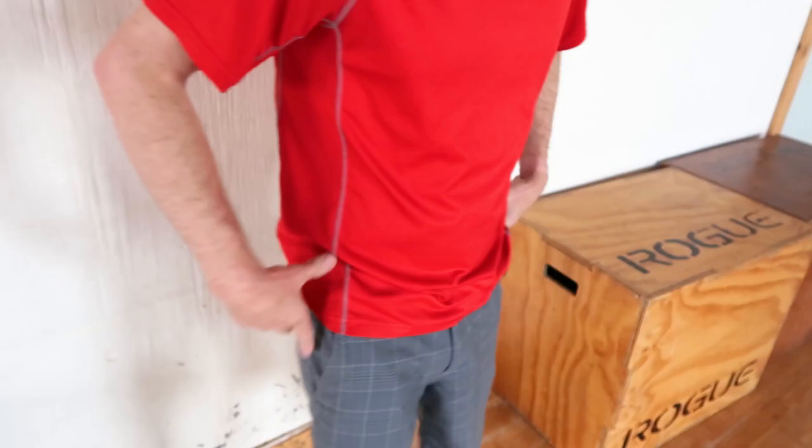Shoulders engaged but downward — you really don't want them up. You want them relaxed and back, still engaged. And then really bending at the hip for this. You're bending here, not here.